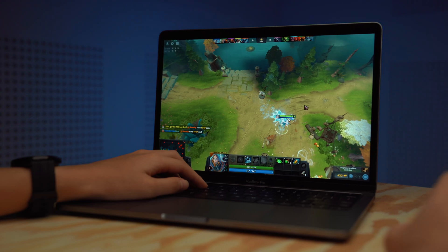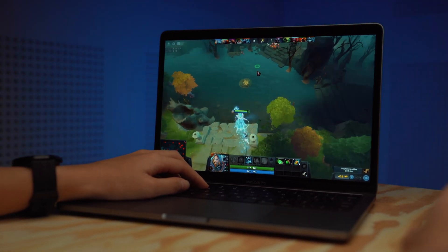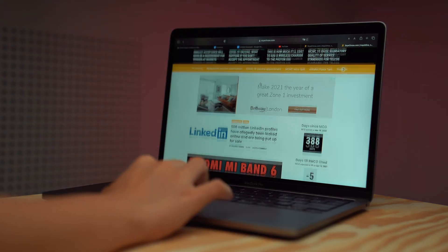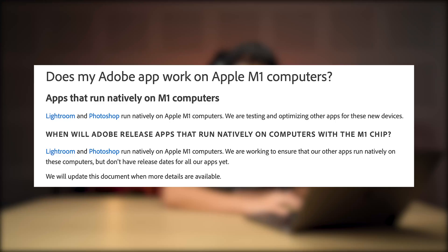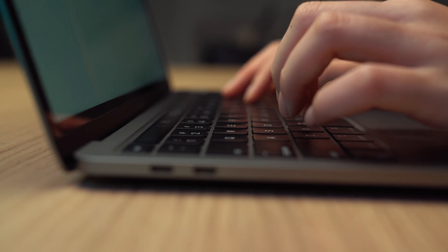I know the MacBook is not meant for gaming, but I thought it would be fun to test it out. I can only play Dota 2 on low settings at 60 frames per second — anything above that lags and the game crashes from time to time. So basically the performance doesn't really hold up since there are still apps not supported on Rosetta 2 just yet. But Adobe did mention they're currently working on an update to make their apps natively compatible with M1 devices.